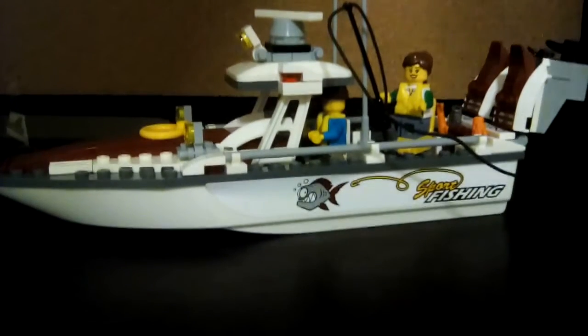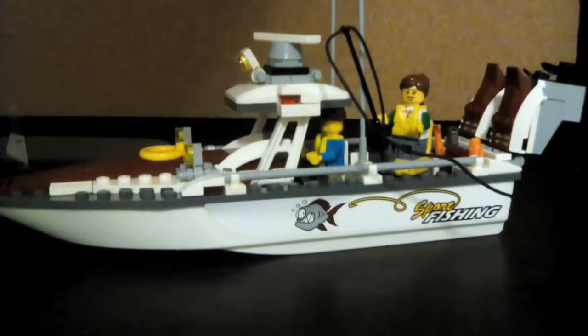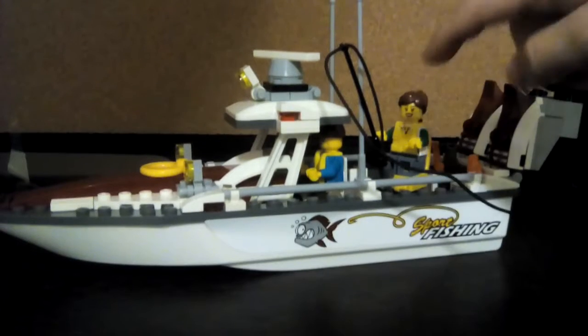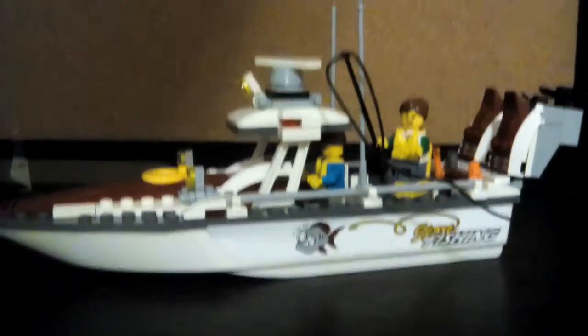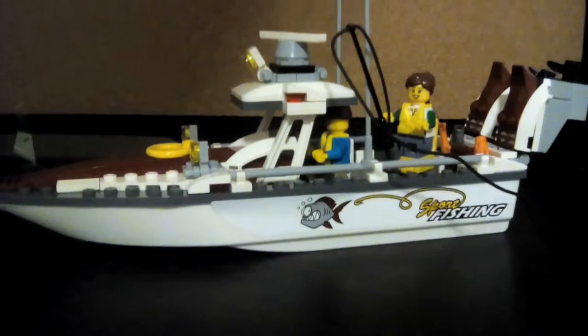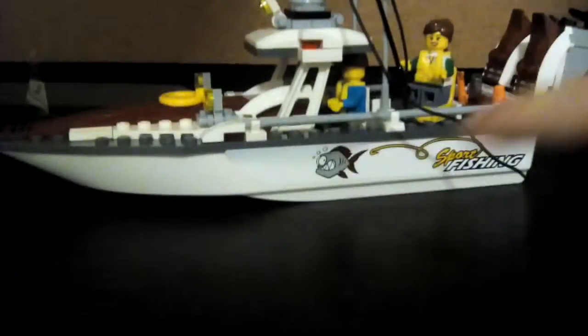Okay, so Brayden, tell us what we need to do — what it does. So, up here, right there, that thing can spin around. The chair, right there, it can spin around. The propellers, right there, they can spin and stuff. It has stickers on both sides, lights. Sport Fishing — yeah, it's called Sport Fishing.